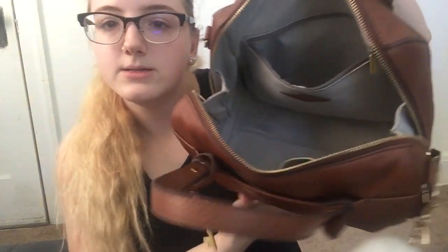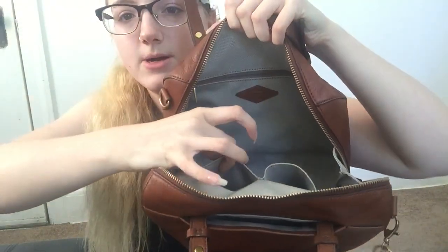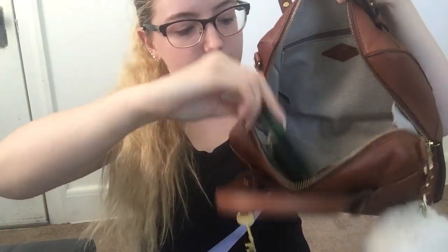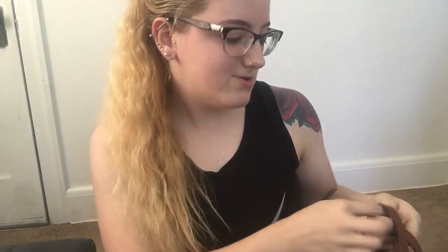Here's the bag completely empty. It has really thick, nice lining and a leather patch inside that says Fossil. There's a zipper pocket and two side pockets. When I use this bag I usually use my Fossil wallet, and it literally fits perfectly right into this pocket — it just slides right in. Little things like that just get me going!